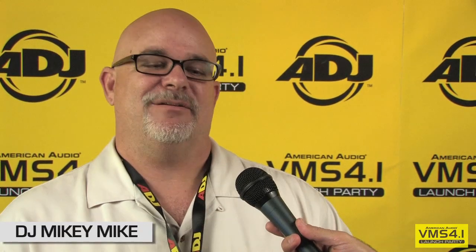Hey, hey, hey, DJ Mikey Mike with Direct Sound. I'm here at American Audio. Man, this is awesome. VMS 4.1 party. This is way cool.